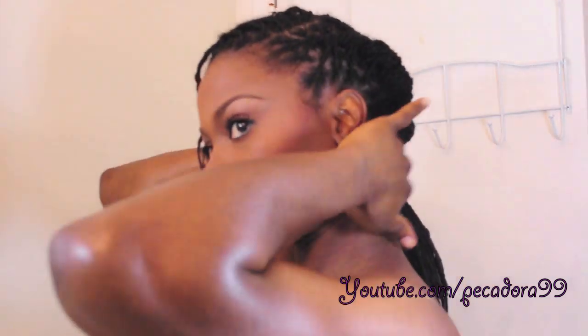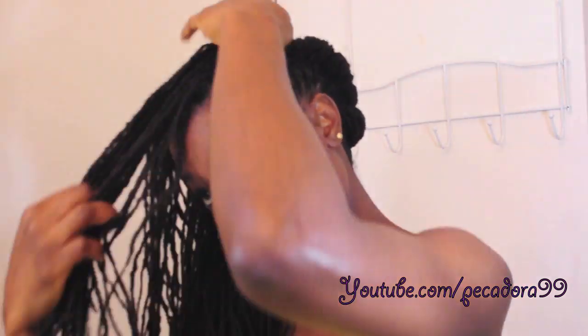If you have shorter locks, you can still achieve this hairstyle. What you can do is section the hair and use rubber bands to fasten. For example, have one small section, place a rubber band, do the two-strand twists in another section, and so on and so forth until you get to the back of your neck.